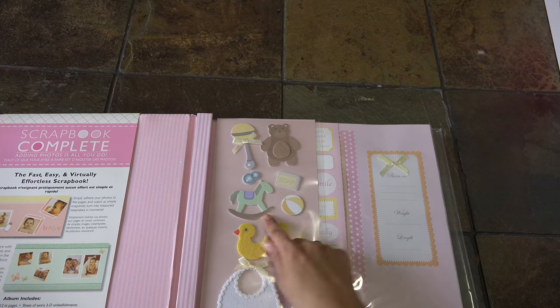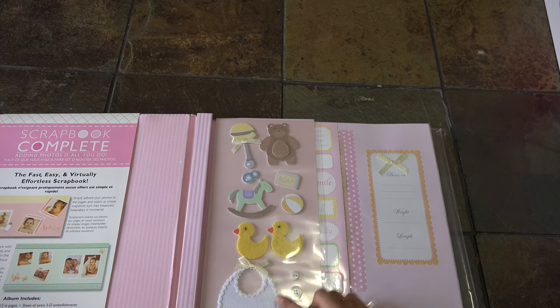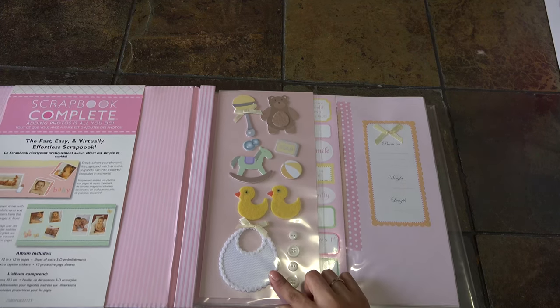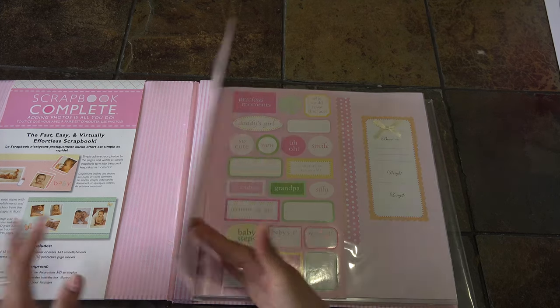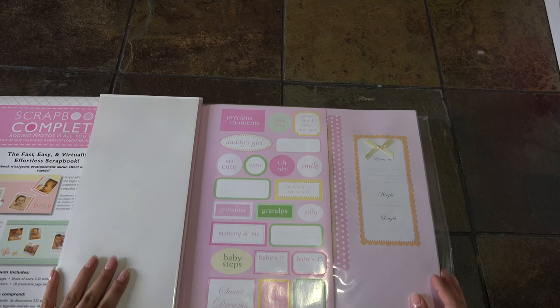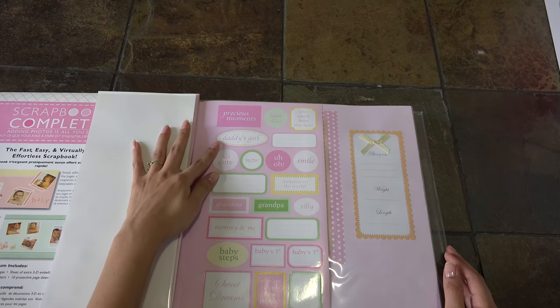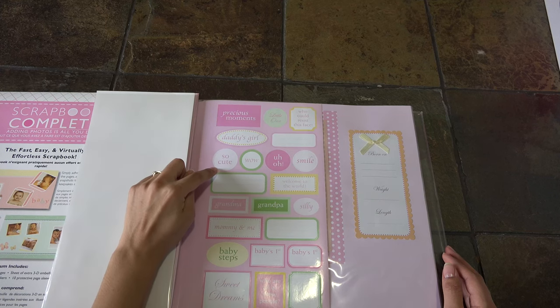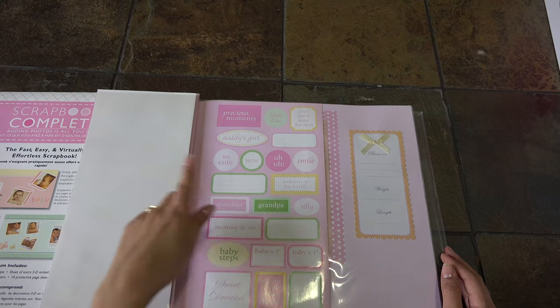Let's look at the 3D embellishments. We have a rattle, a teddy bear, a soap, a little rocking pony, a little beach ball, two little ducklings, a cute little bib, and four buttons. The stickers - this one says 'precious moment,' 'daddy's little girl,' so cute!